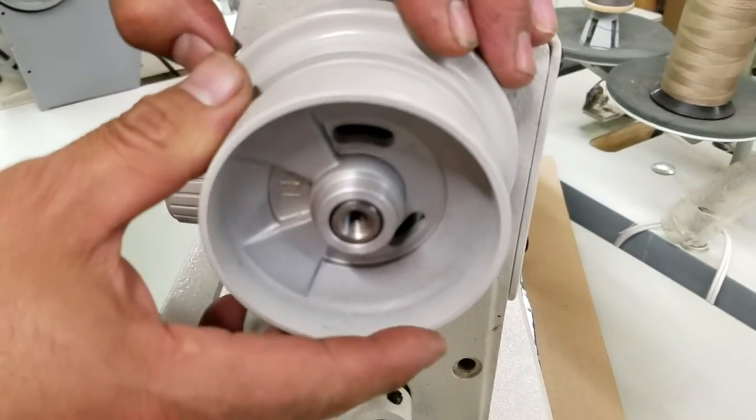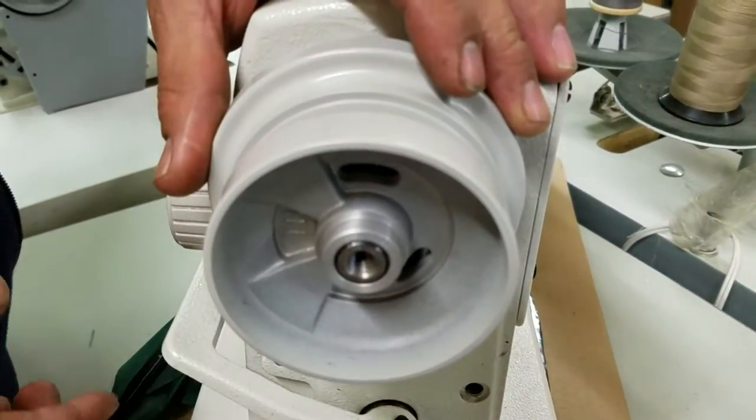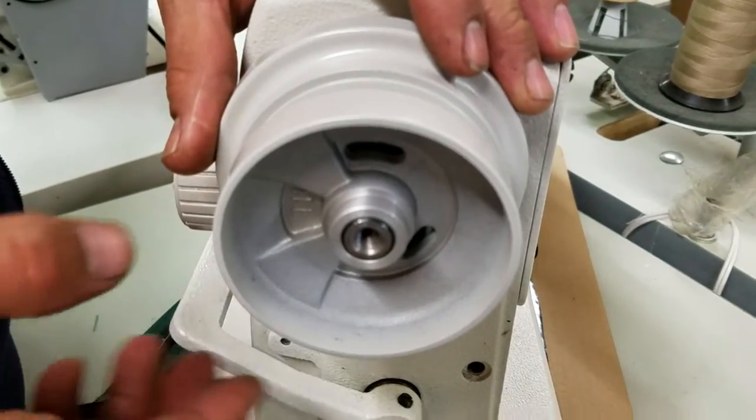Our customer was having a problem putting on the belt guard. You'll definitely not be able to get a belt guard on if your hand wheel is backwards.